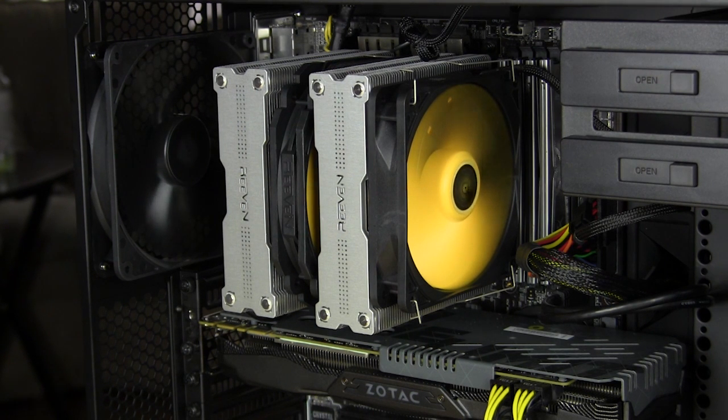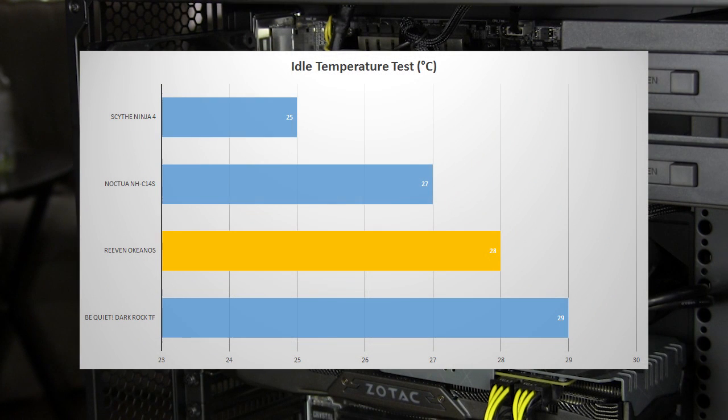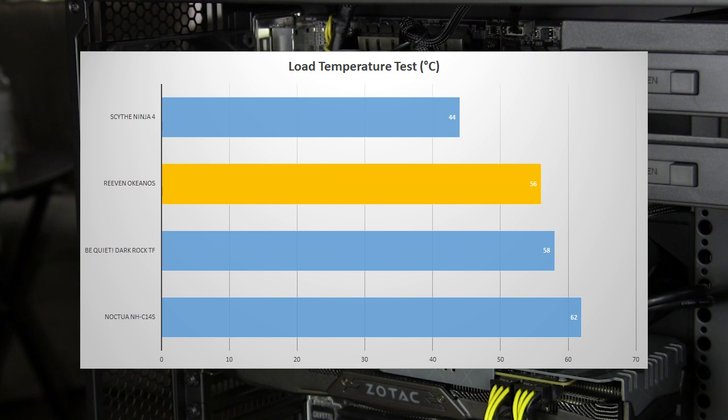First we'll start with our idle temperature test — temperatures are taken on the Windows 10 desktop with nothing else running. The cooler did pretty decent, though idle temperatures aren't super important since you're not doing a lot. The fans run very, very slow, around 300 RPM during idle mode, so you're not expecting a lot of performance here. Moving on to the load test — we use Prime 95 putting 100% load on the CPU — and here we have really great results. It's the number two cooler out of our test group, and there are some pretty awesome CPU coolers in that group, so scoring number two is actually really great.